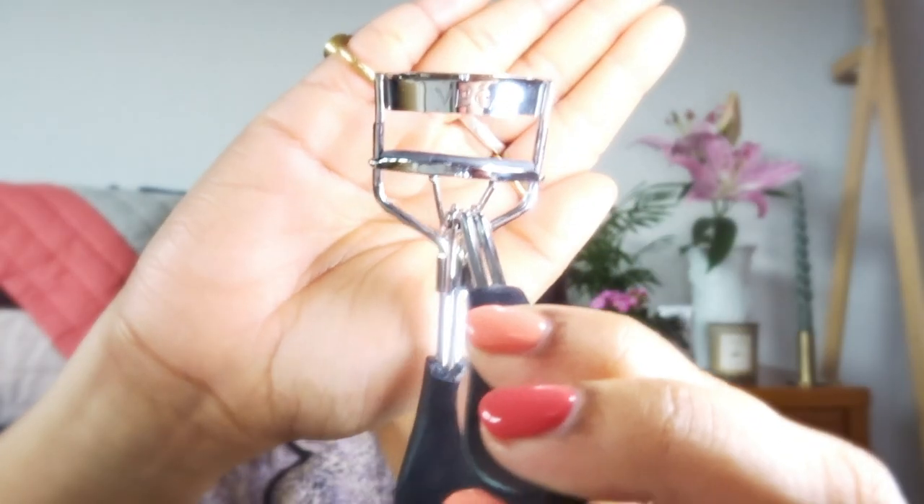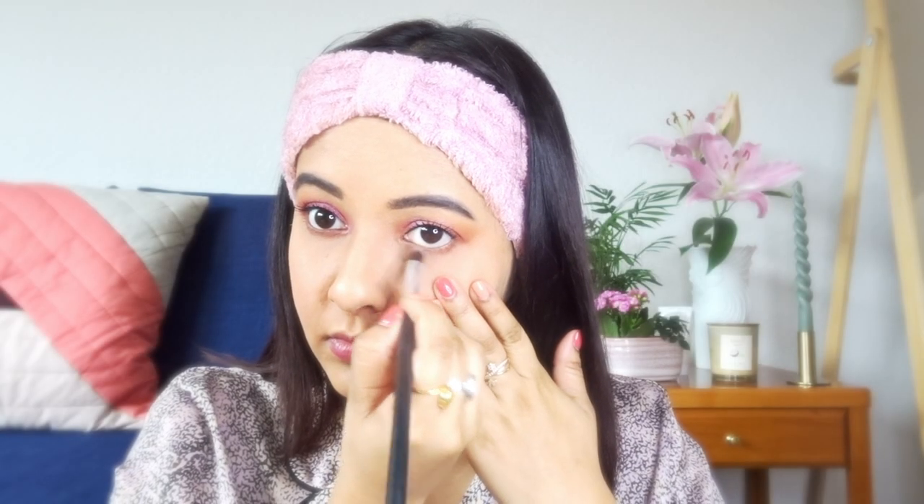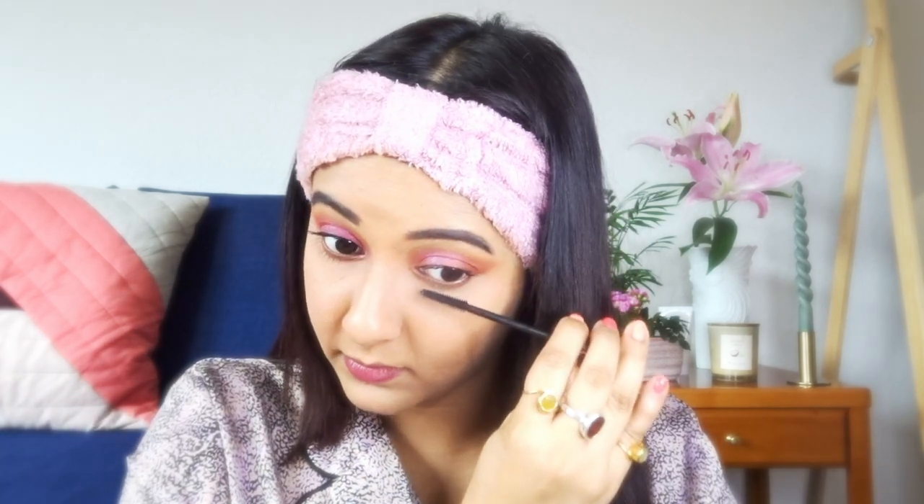Now moving to the kajal — I'm going to apply it on the waterline as it really defines the eyes and it makes a huge difference, guys. Please do it while doing your eye makeup. Moving to the mascara part, I'm going to use this eyelash curler from Vega — I also bought it from India and I've been using it forever. It's really good and durable. For mascara, I'm going to use this one from Maybelline. It's amazing and it defines the lashes really nicely. Sometimes for daily use, I just use it without any fake lashes. Underneath my eye, I'm going to use the neutral eyeshadow color to define it and give it a more glam look. And since it's a special date night, I'm also applying mascara to my lower lashes.